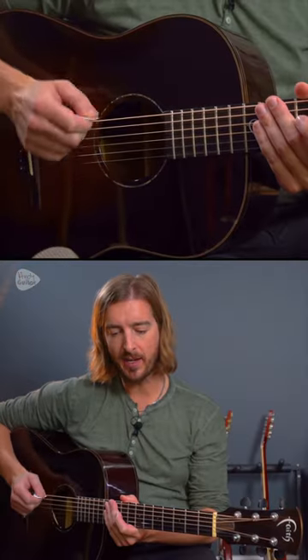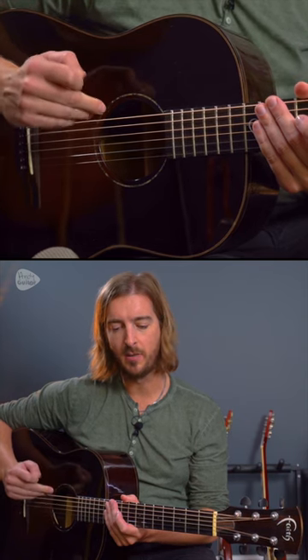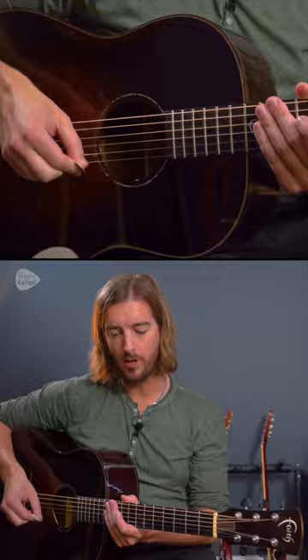In this video, we're going to be looking at improving your picking hand. Play each string four times with a down, up, down, up, from string six to string one.